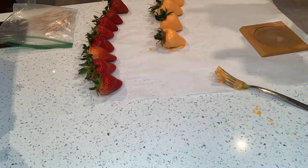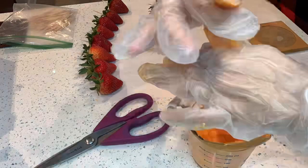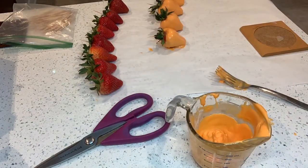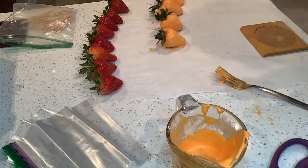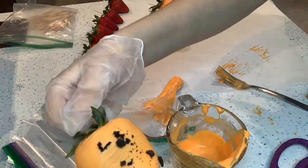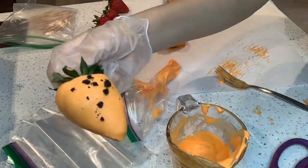Now I am just waiting for them to dry, and I'm getting a bag to drizzle with. I made the hole too big on the first one, so I got another bag and cut a small hole. Now I'm doing the drizzle and putting the crushed Oreos on the strawberries.